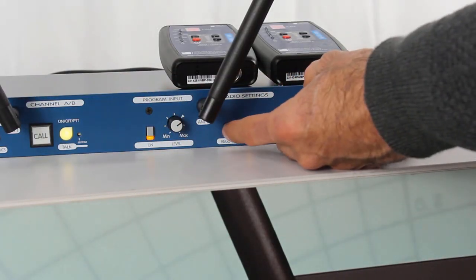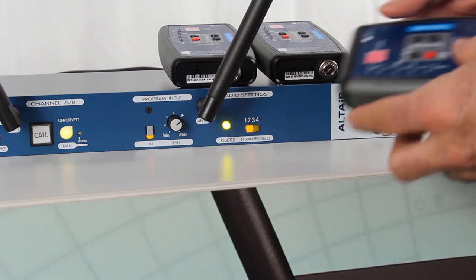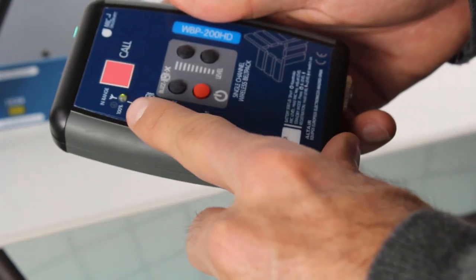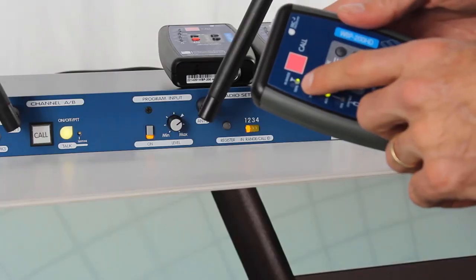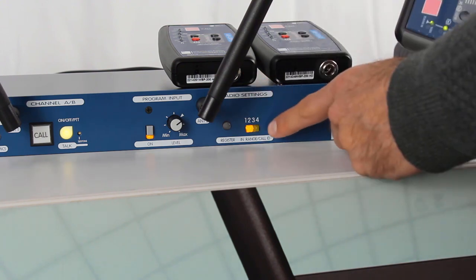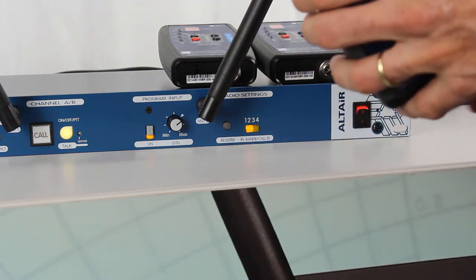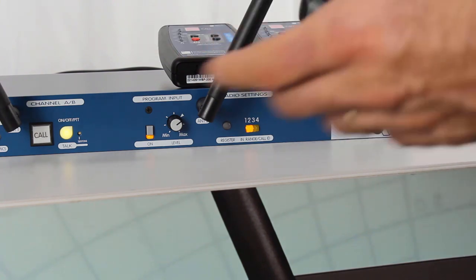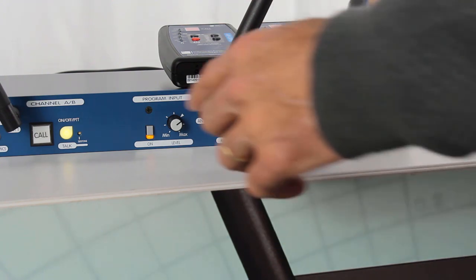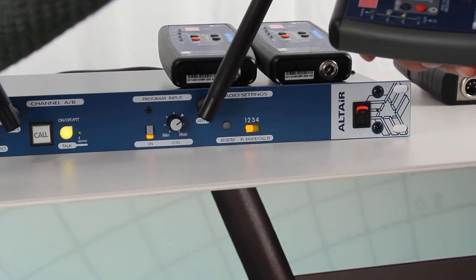We press register again for three seconds. Now slot number two is blinking. We press with our right thumb volume up, volume down, and press very shortly the on button. We see the in-range LED blinking very fast — that means the belt pack is searching. Now the LED is on and not blinking anymore, telling us this belt pack is already registered to the base station. If you want to verify the procedure succeeded, you can create a call from the belt pack, which should be received here and on the other belt pack previously registered.